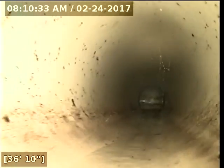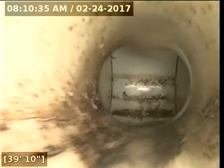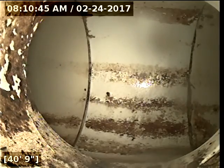It looks like the PVC has some cracks at the bottom there. At 40 feet 8 inches, we have the main line here at the street.